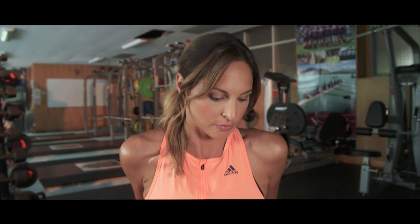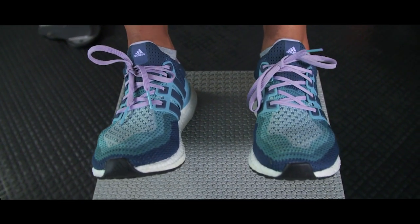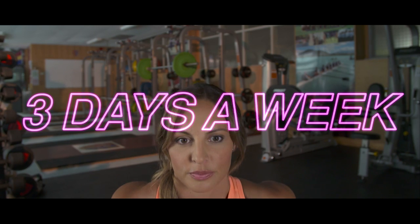To increase difficulty, do this exercise with your feet propped up on another exercise bench. To start seeing or feeling results, aim to do two to three sets, three days a week for six to eight weeks.